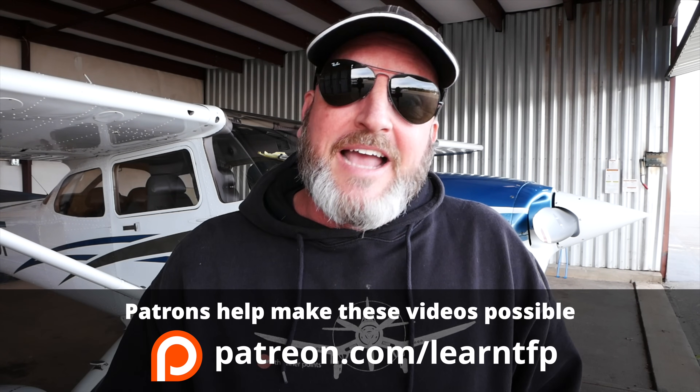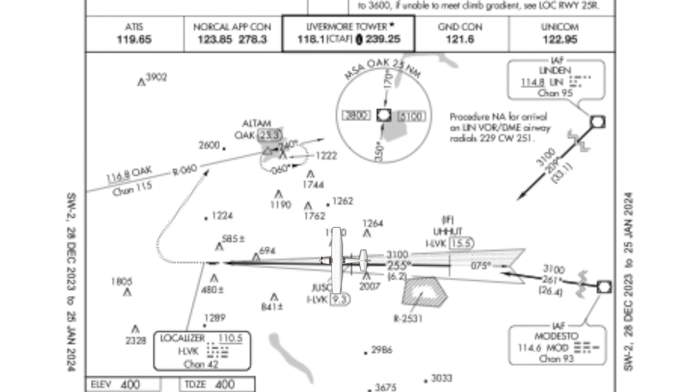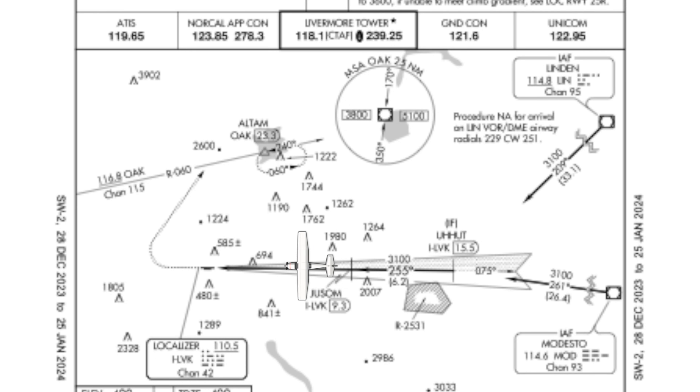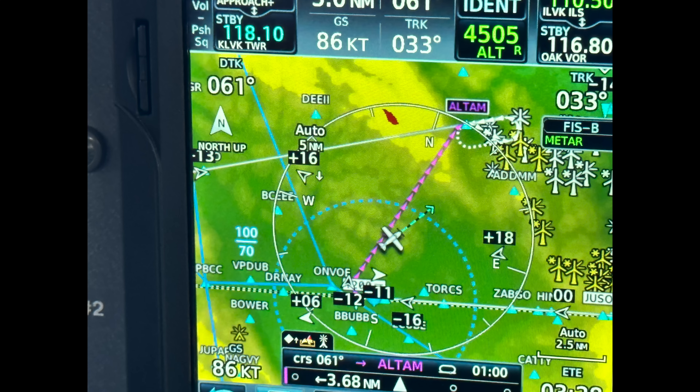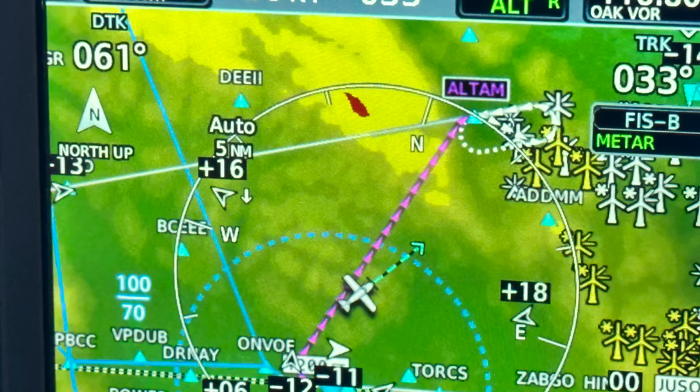Last week I was on an instrument phase check. My job was to pretend I was an instrument examiner and evaluate the applicant I was with. We were flying the Livermore ILS 25R approach in simulated IFR conditions. For traffic reasons, we were not able to climb straight ahead to 1,200 feet on the missed approach. Instead, we had to start the right turn early, and that put us pointed toward L-TAM intersection where we were expected to hold.